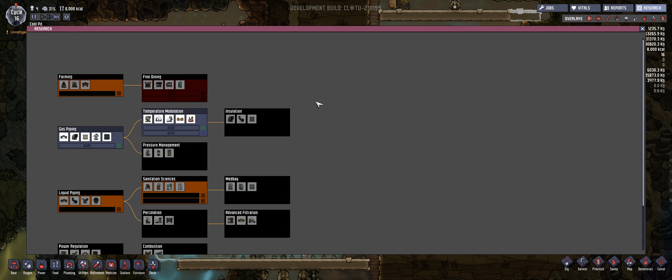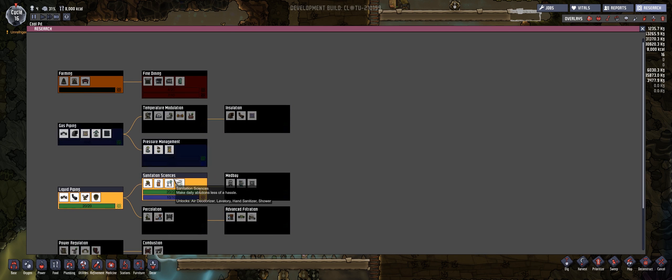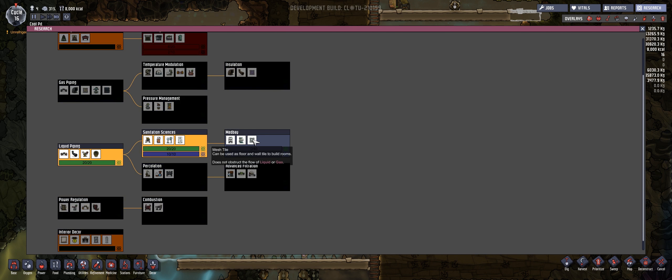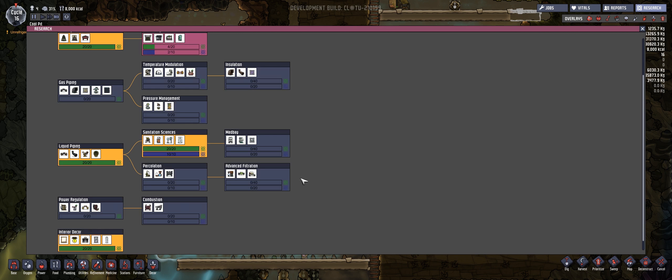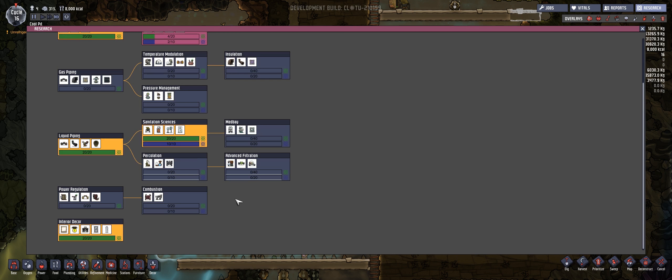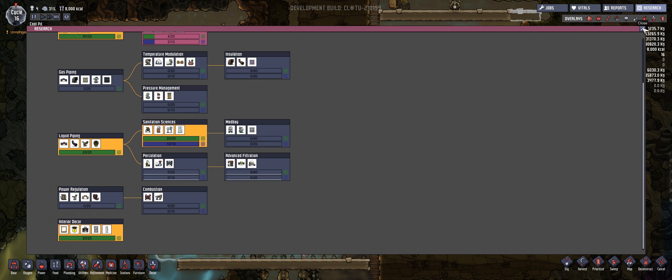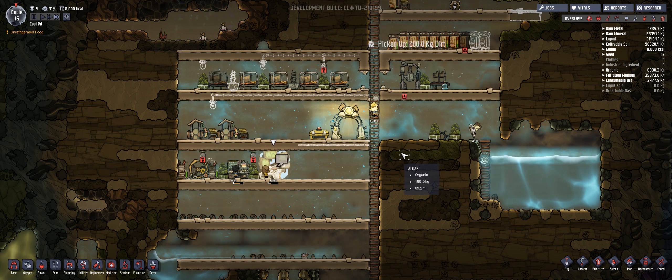After we do that, we're definitely going to go for — where the heck is it? Where is it? Is this it? And there's this mesh tile, that's insulated tile. Where is the gas permeable? Am I blind? Oh, it's right over here. Of course it's under gas piping. Why would I think otherwise?